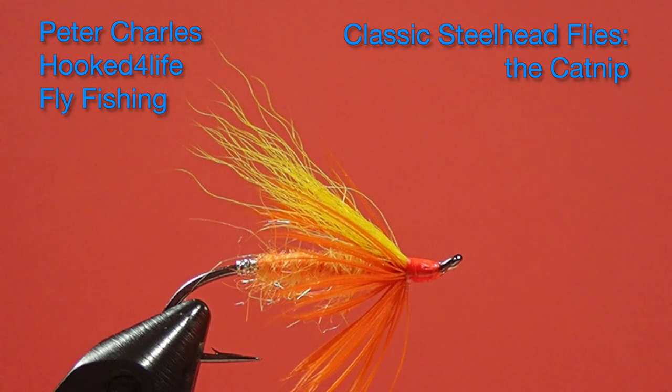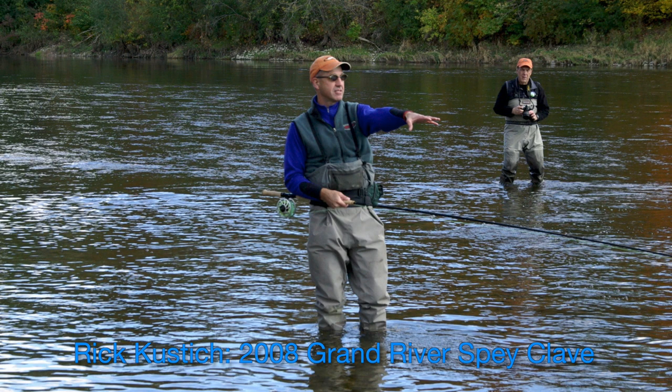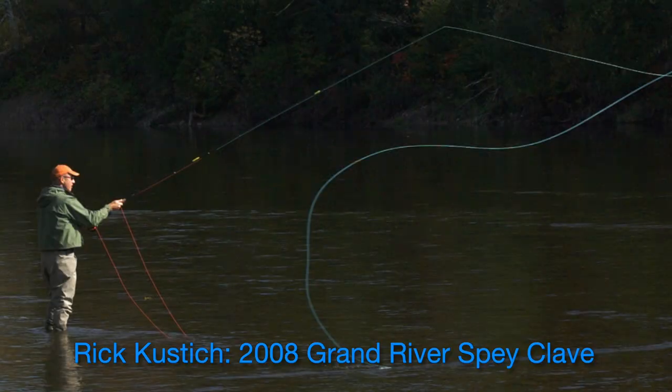Hi, Peter Charles here for July Fly Fishing and today we're going to tie a fly that is from our area instead of the west coast. It's called a Catnip and it was tied by Rick Custich who is from western New York. Rick comes up and fishes our rivers occasionally, plus he's attended our spayclaves, so it's nice to tie a fly from somebody I know.